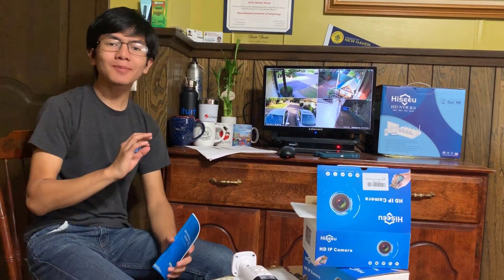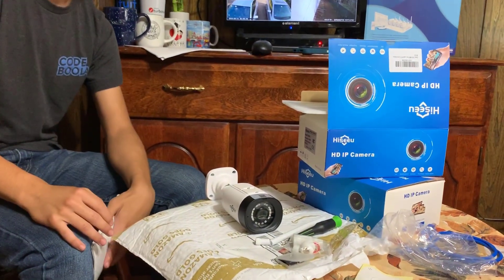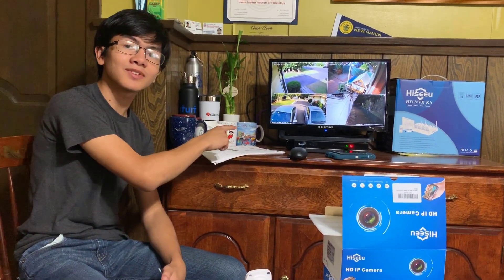Hi, I'm Ayman, and welcome back to one of my videos on a series of home security, CCTV, and video surveillance systems. In this video, I'm going to show you how to pair a security camera to an ONVIF compliant security system, such as this HiCU NVR.